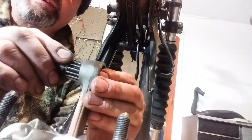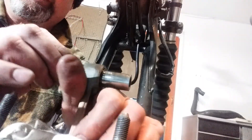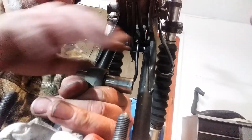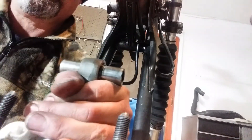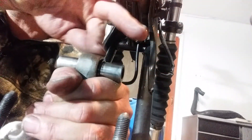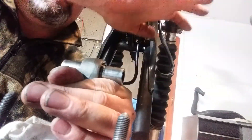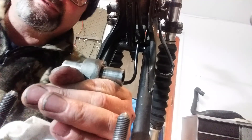The next thing to check — you can see this goes in there way too easily. Now with this, I'm pushing up on the wrist pin with my hand and I'm going to tap right there to see if there's a noise. And yeah, there's that noise — you can hear that.